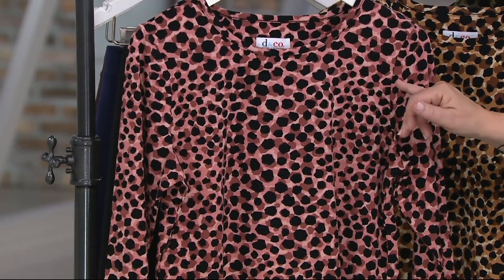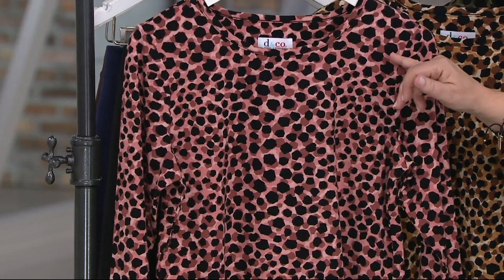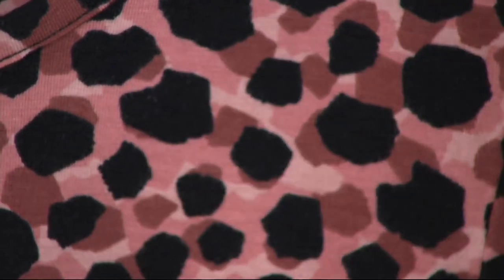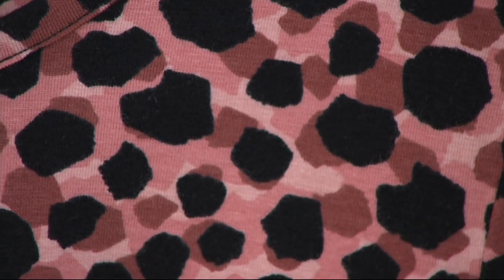In this case, you've actually got several colors shaded together. Behind those black dots on this one — which is the new antique rose — we have three different shades of pink. So it gives it a shadow effect, which is very pretty.